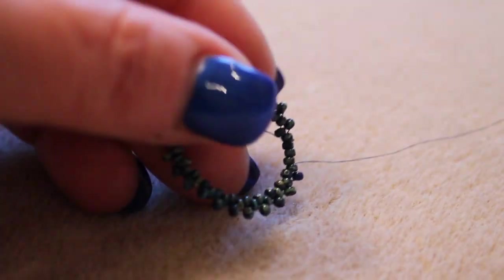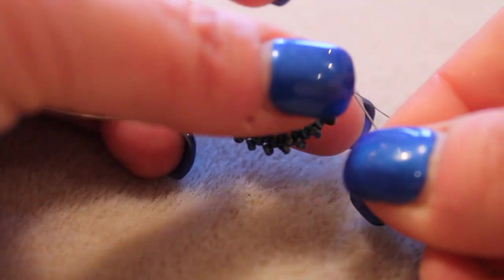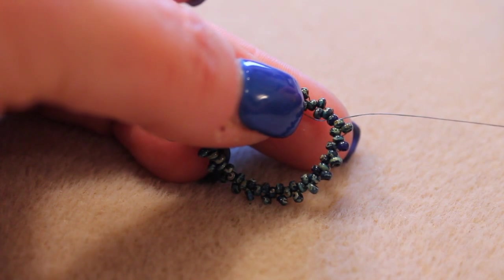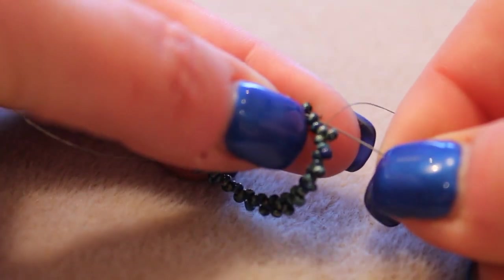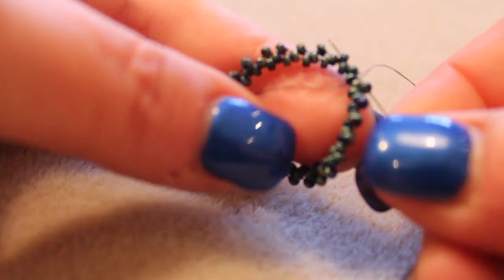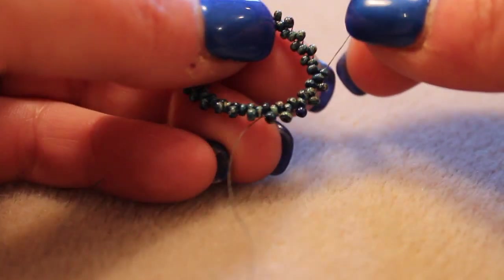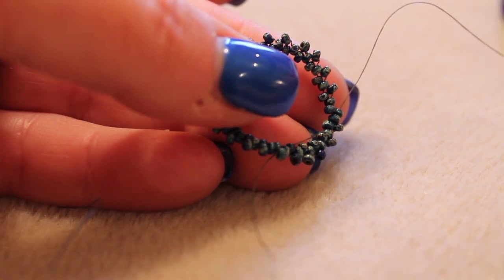We're almost at the end, and now I'm going to show you how to step up. Continue skipping a bead and go into the next one. I'm going into this one here — you see that there's a bead sticking up right there? That is stepping up. You're going into the next bead and the bead that's sticking up, and now that you've stepped up, you start a new round. Here's your tail. Now it's going to be a lot easier — just put a bead in every little valley all the way around, and you'll step up again.